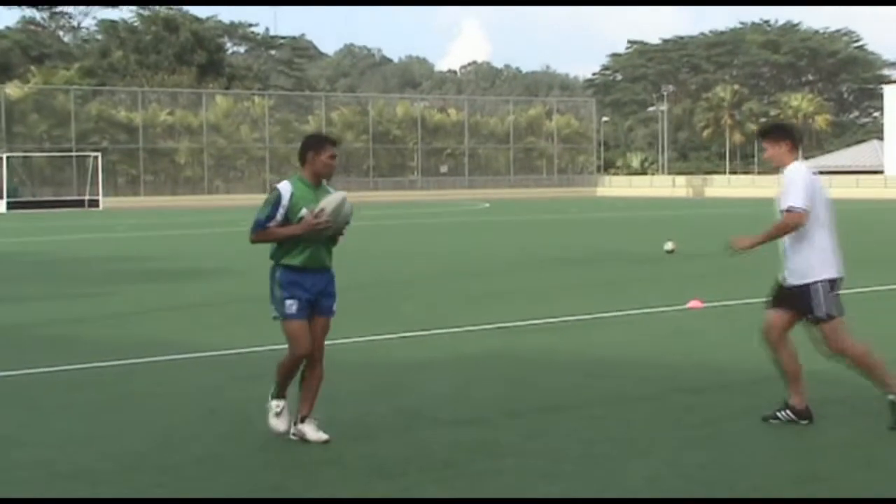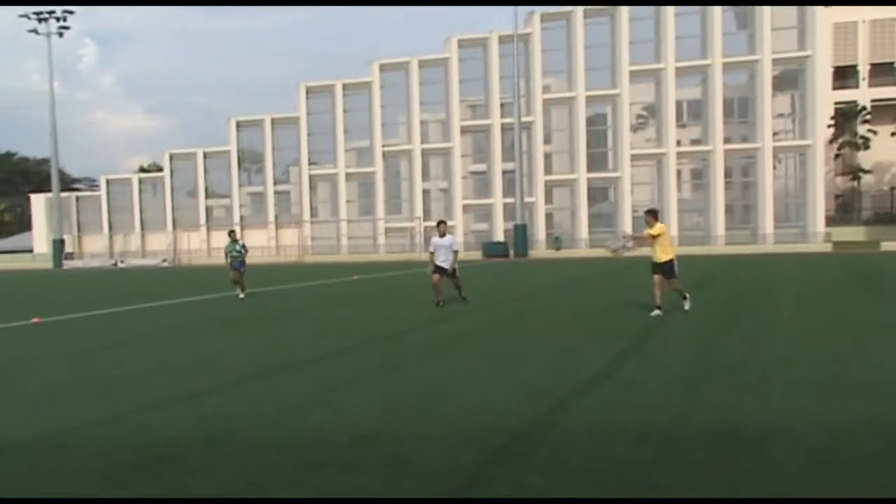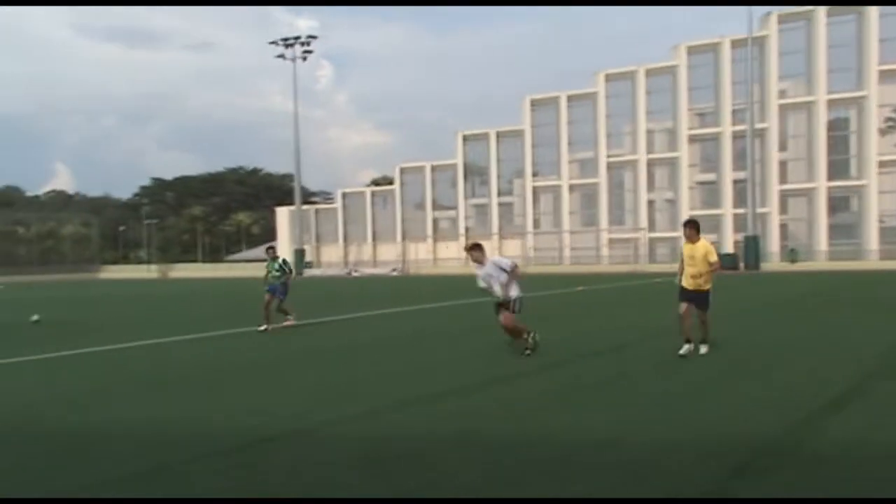Watch it again. When the pass is made, a dummy can also be made by the player with the ball. Watch the demo again.